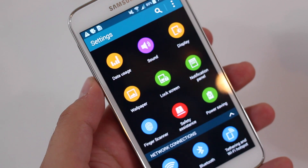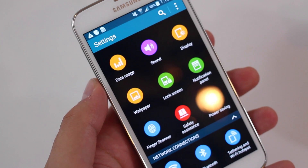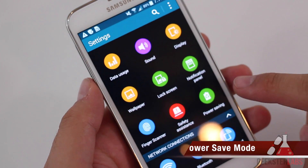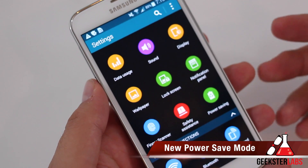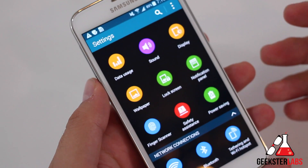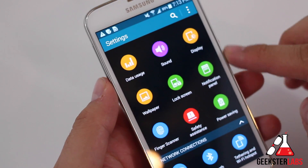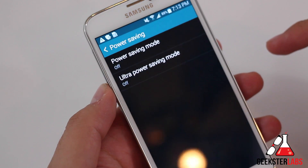What's up Geeksters? It's me Omar from GeeksterLabs.com. How are you guys doing today? We'll have another video in our series of Samsung Galaxy S5 videos. This is one where I just want to do a quick demo of the new power save mode that they've featured here. The Samsung Galaxy S5 uses Android 4.4.2 KitKat, and this is an option that's just recently been added. Let's go into that and I'll give you guys a demonstration of what this is all about.